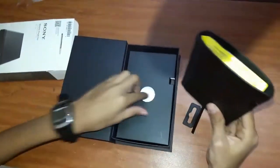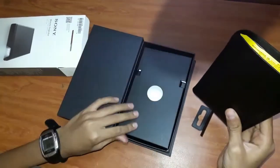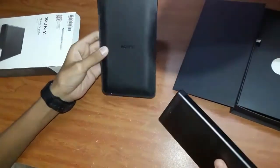This is the projector. And here we have the manual and the charging cable with the lens cover. Now let's take out the projector. It comes with a free projector cover.